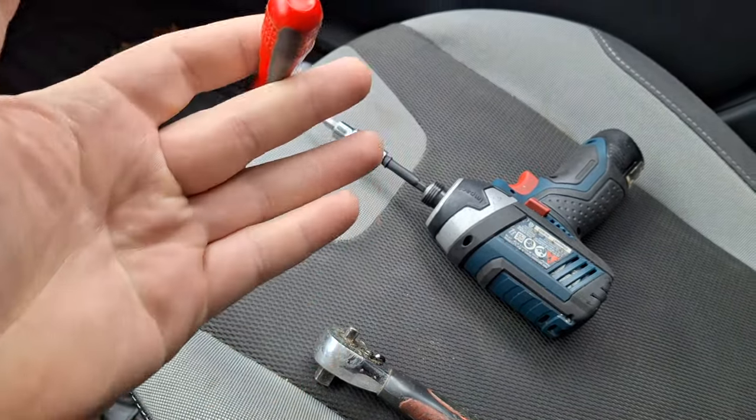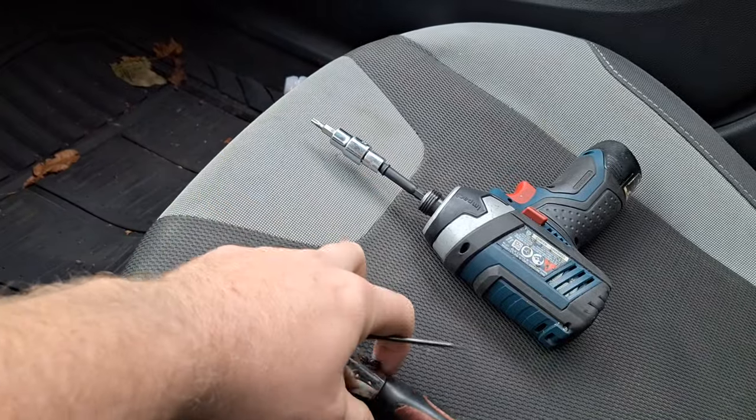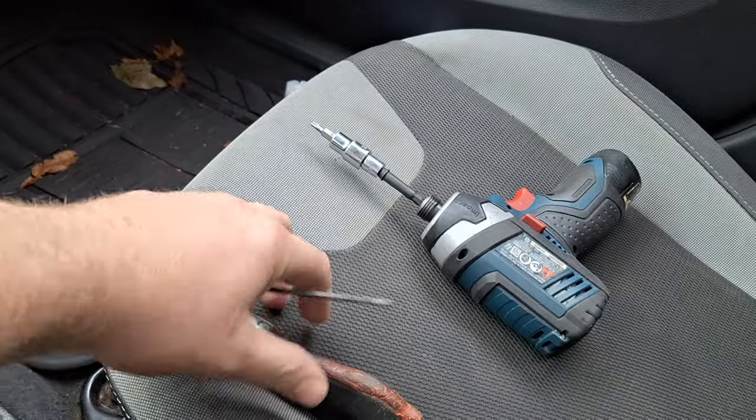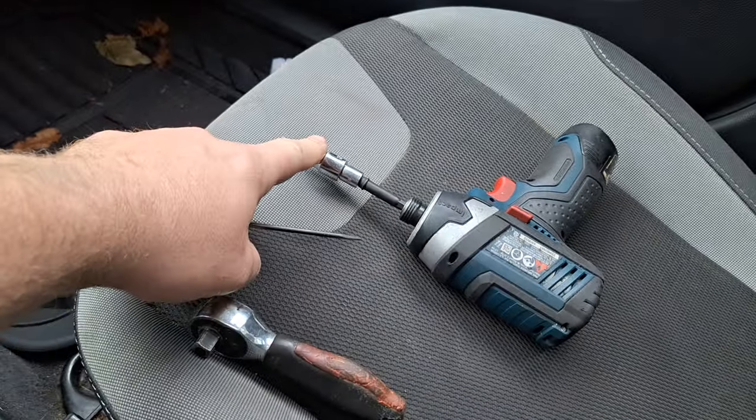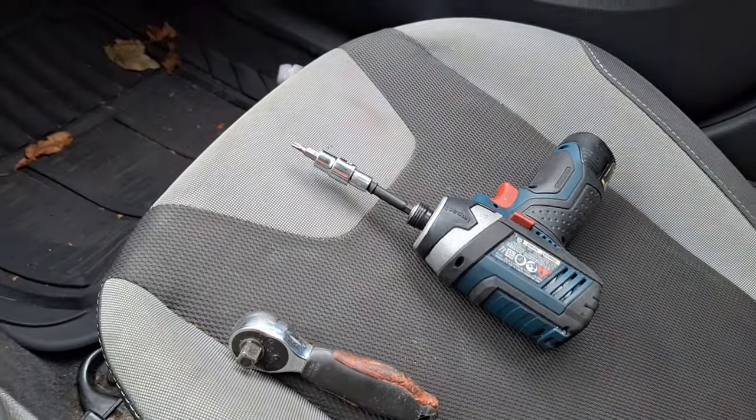These are the tools I have: a flat head screwdriver or interior trim tool, a little ratchet, and a Torx 20. You don't really need the flat head — just a Torx 20 and a ratchet is enough.